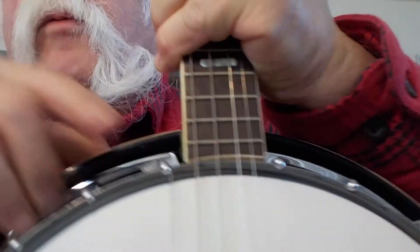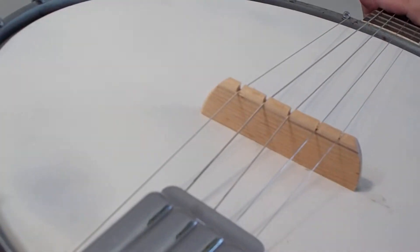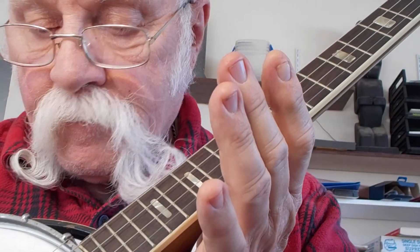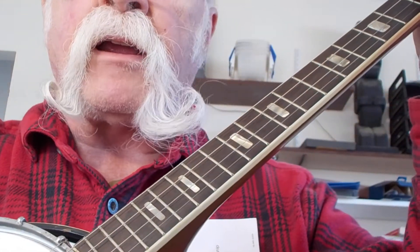If you want to do it left-handed, use that one and just reverse the process. I ran it across the bridge, tightened it up, and you can now practice your five-string moves on a four-string.